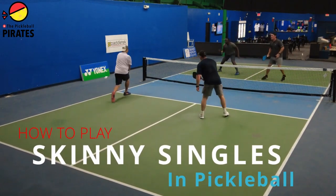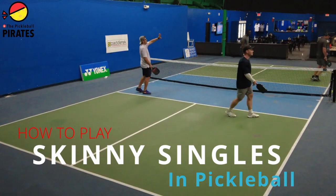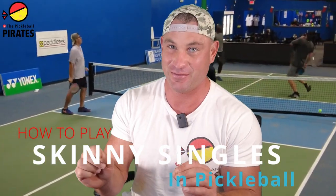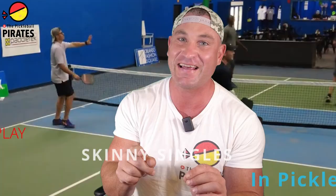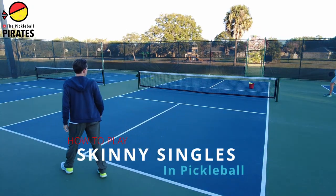I was watching this clip of Dave getting in the head. And then I thought about David's favorite game, Skinny Singles. Pickleball lovers, please subscribe, please leave your comments, and don't forget to have a good day. David forgot to have a good day, but he remembered to tell me about Skinny Singles.